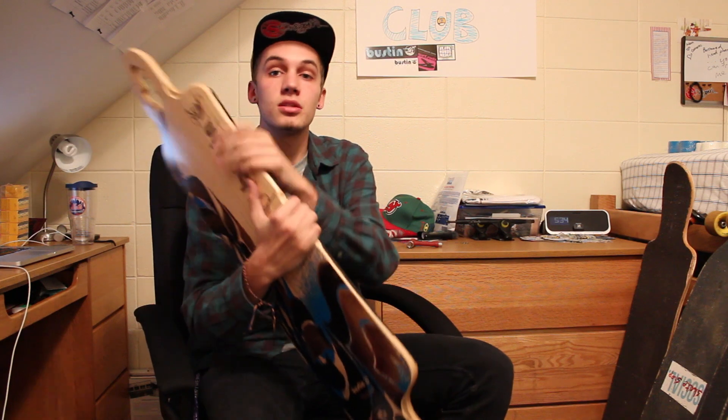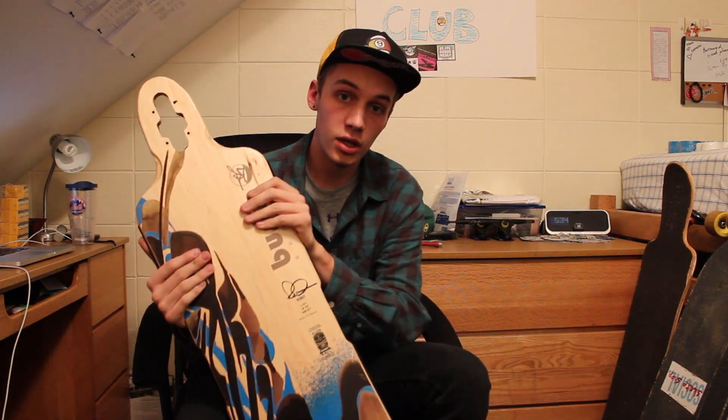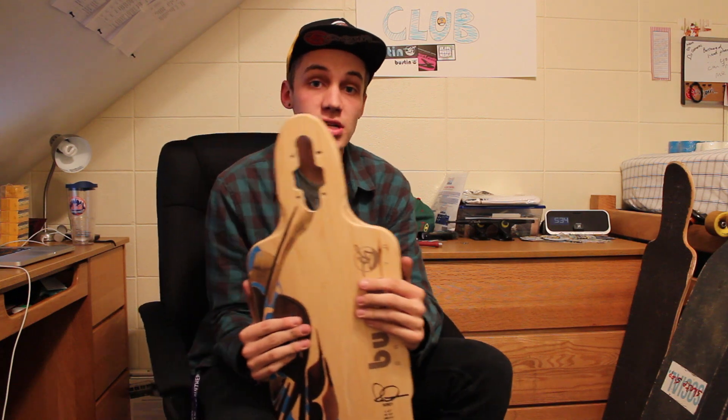The board comes in two different lengths. This one here is the 41-inch one, and it also comes in a 36-inch one.